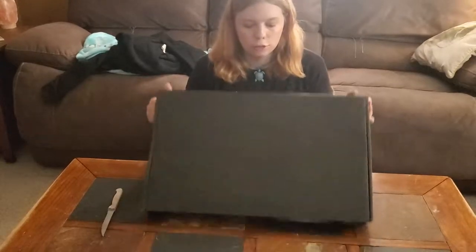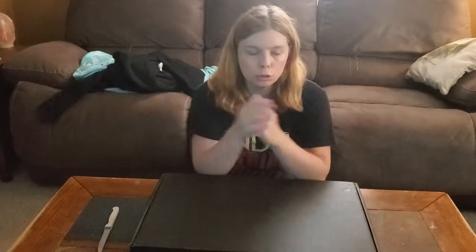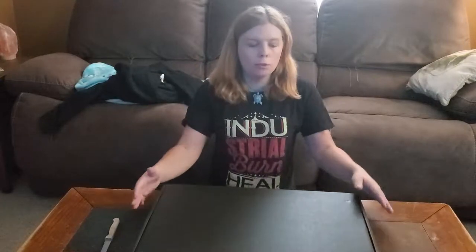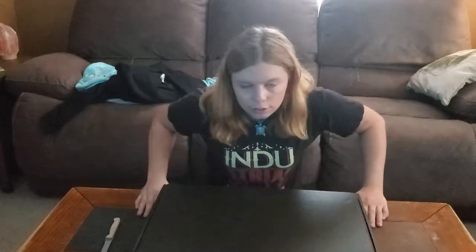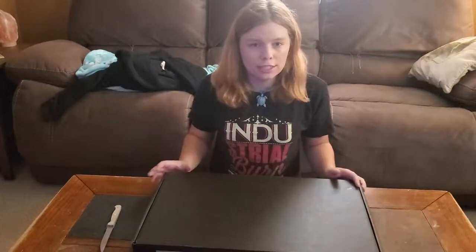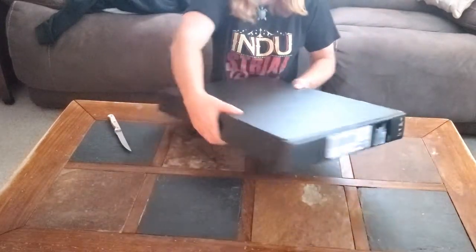Hey guys, it's Jill here and today I got a package in the mail — this big one here. It's an important package and it's going to help me on YouTube as a whole. I'm not going to go into much detail because I don't really want to say what it is, but it will help on YouTube and make things a lot easier. We're going to start opening this package and you'll get to see what magic is inside.